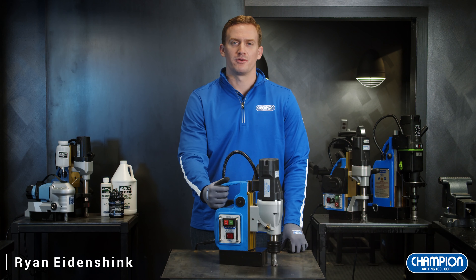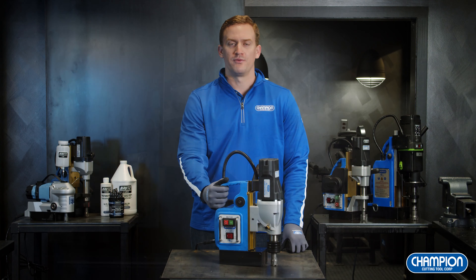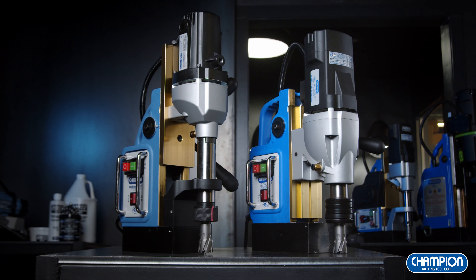Hello there. I'm Ryan Ionshink, Territory Sales Manager with Champion Cutting Tool, and I'm here in our New York headquarters to review our Rotobrute magnetic drill press systems.